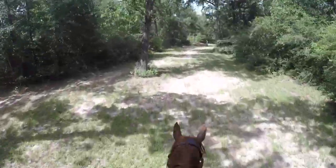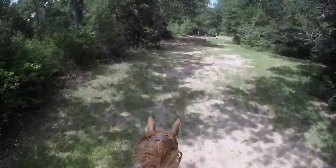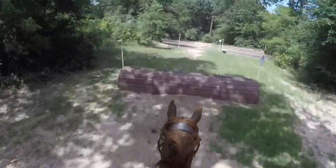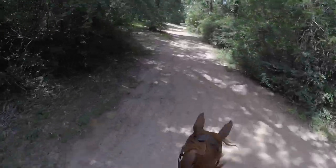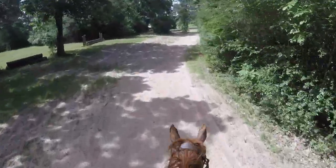Up here I'm getting ready to remind him to make sure he's aware of his feet because it is a ditch. He's perfectly fine with ditches, but I just didn't want him to not see it or fall in because he's clumsy like that. He jumped that line super perfectly.